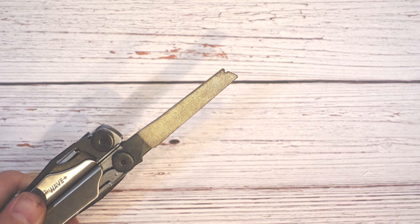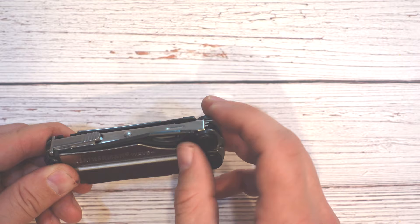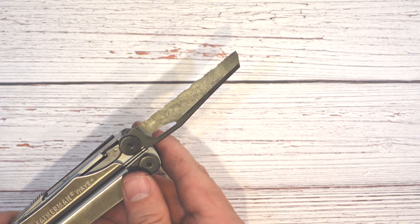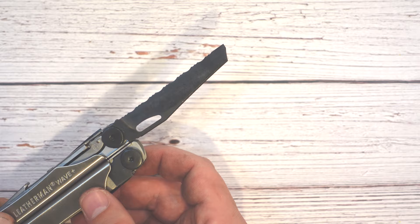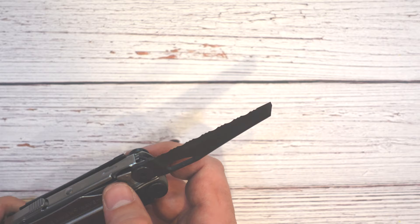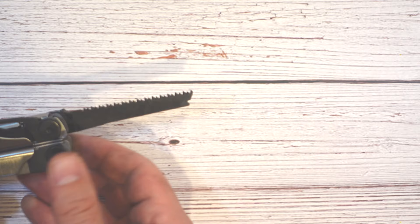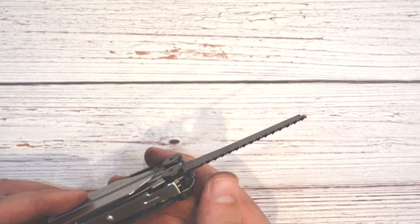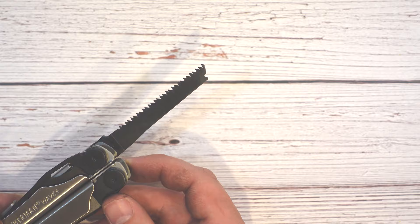Flipping the knife over, you'll see this blade has some jimping on the top — that's how you know it's the serrated edge blade. Again, 420HC steel and the same classic design Leatherman had on their original Wave. I use this all the time for cutting things like paracord, rope — things where the extra serrations really help it tear through material. On the other side of the handle, you have the saw. When I got my first Leatherman and saw this saw, I was just like 'Oh my God, this is such a sharp saw.' It just looks wicked — super sharp and aggressive — and it just tears through any kind of wood you might be working with.